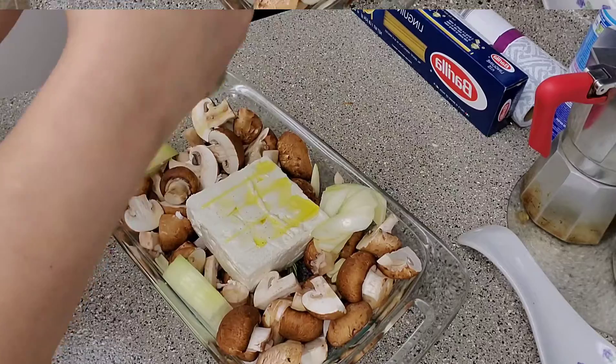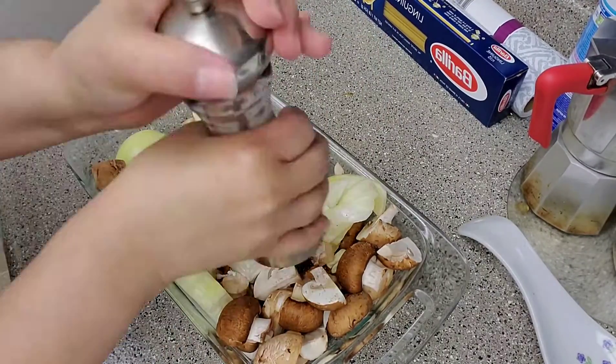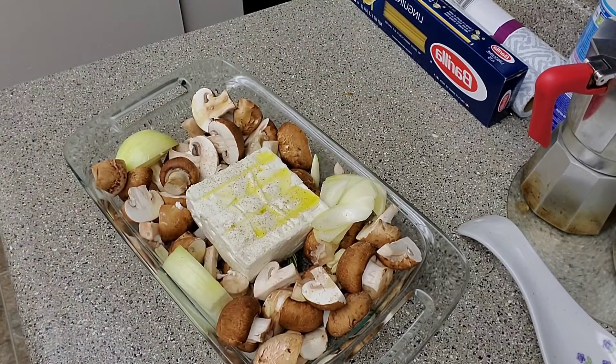After it's done, smash the cheese. We can add our favorite pasta, mix together, and enjoy.